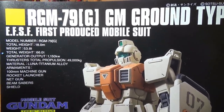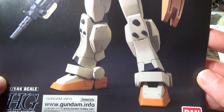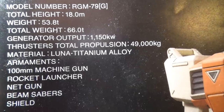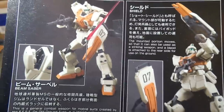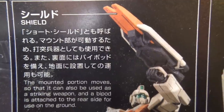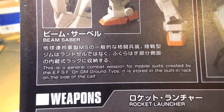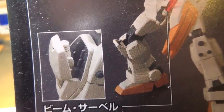And here we are, finally — the manual. It's got a picture of the model all panel lined up, probably painted and top coated. We got some nice looking statistics that could be useful if you wanted to make a Gundam RPG or something. The back of the manual has some pictures we've seen before with little text blurbs about the shield, its functionality, and the beam saber. It looks like we're going to have to paint the inside of that saber hatch — can't say I'm surprised, this isn't a master grade after all.